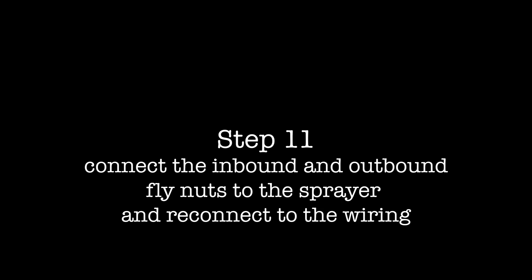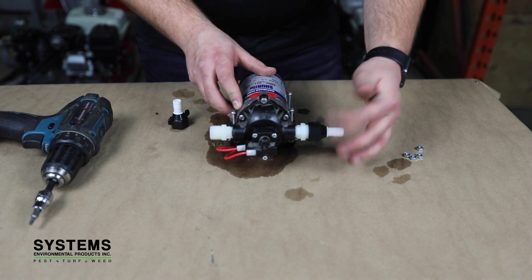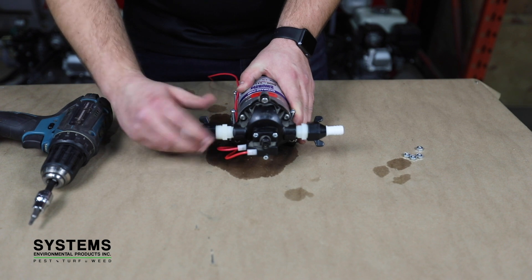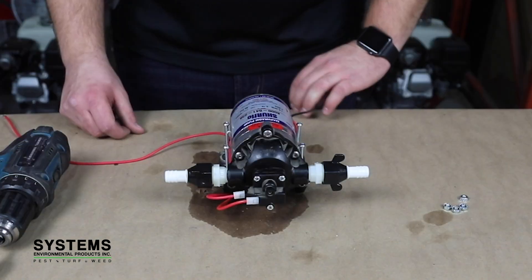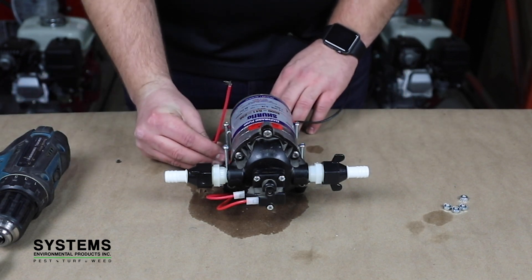Step eleven: connect the inbound and outbound fly nuts to the sprayer and reconnect the wiring. After connecting the fly nuts, refer to the equipment manual for 120 volt and 12 volt wiring. Thank you.